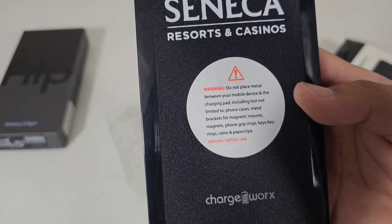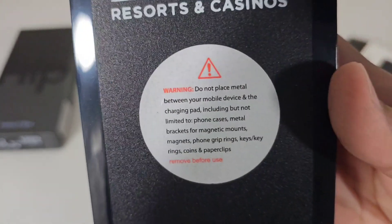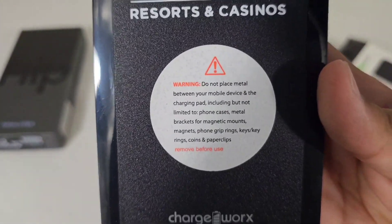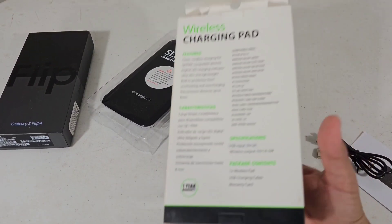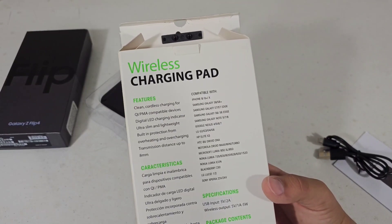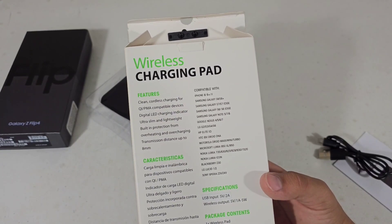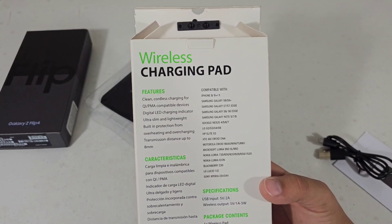Warning: do not place metal between your mobile device and charging pad. I'll just leave it there if you want to read it. This is compatible with a lot of Galaxy devices and a lot of iPhones.